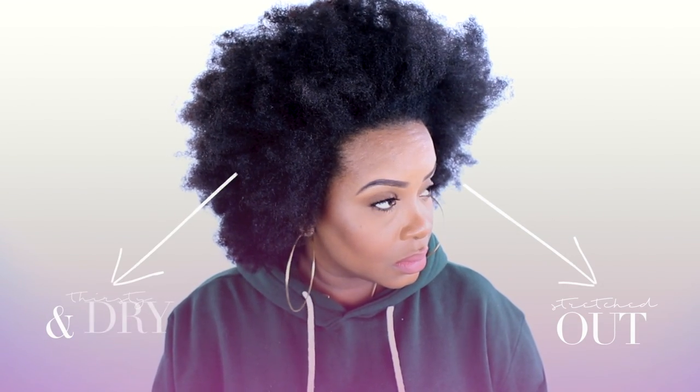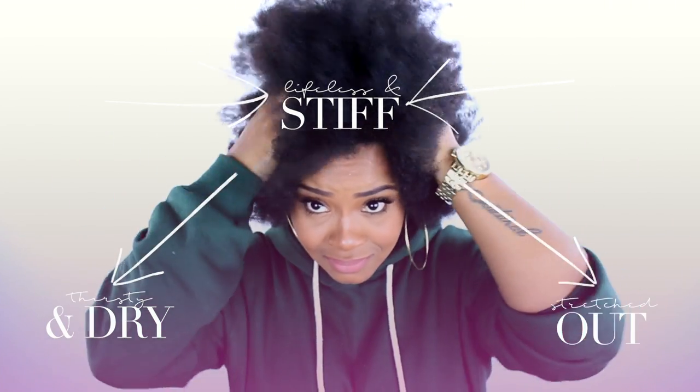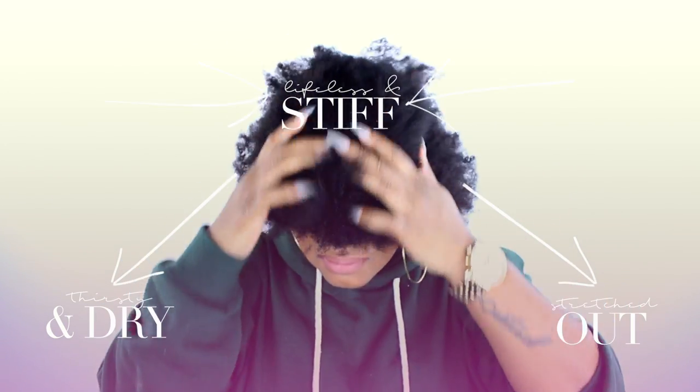I purposely let my hair get this dry so I can share this video with you. My hair is super stretched out, it's definitely thirsty and very dry and it's stiff and lifeless. But we are going to take care of that right now.